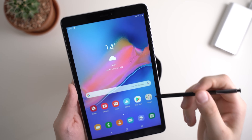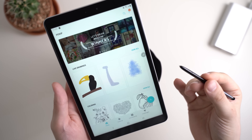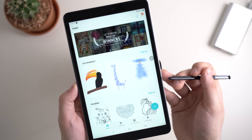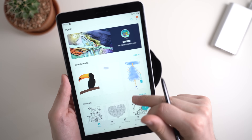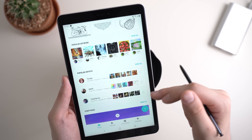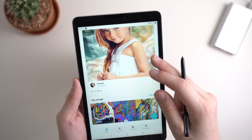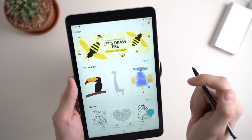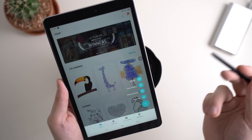Let's end this video with the app PenUp, which is pre-installed like Samsung Notes. PenUp is basically a drawing app on steroids — it offers more features than a standard drawing app. First of all, it's also a community where you can share your artwork and view artwork from other people, so you can see what others are doing with their S-Pens. You can also just start a standard drawing, but there's a very interesting feature called Live Drawings.